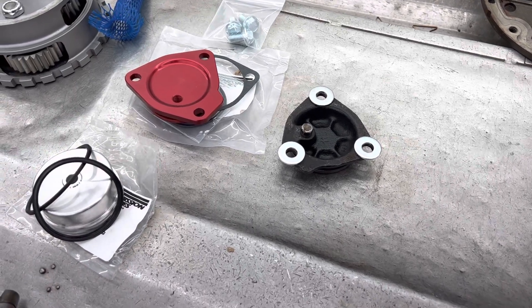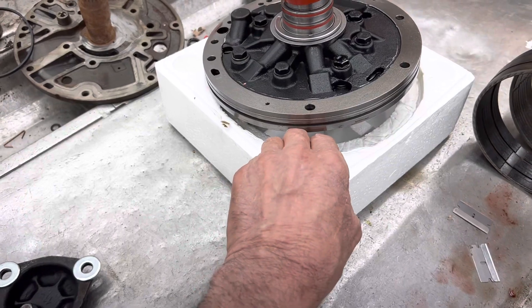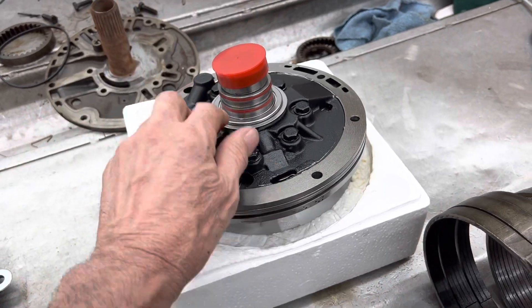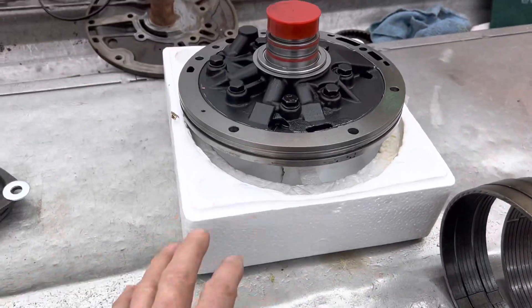We also have a Transmission Specialties pump here. It's got hardened gears, it's already been roller bearing converted, and it comes with high pressure rings - basically all ready set up to go. We're really excited about that too.